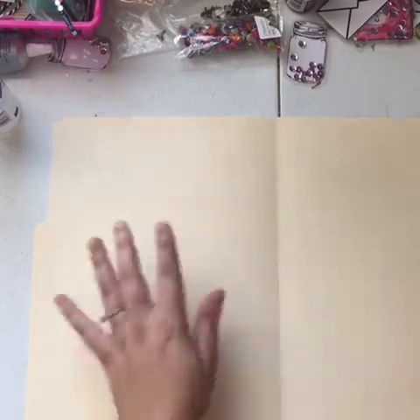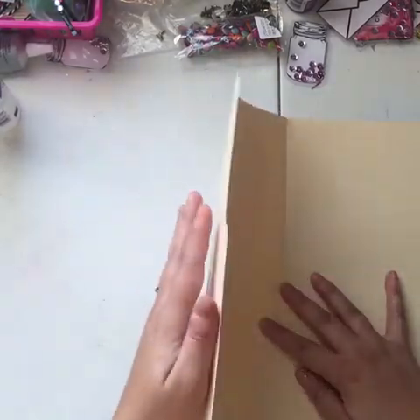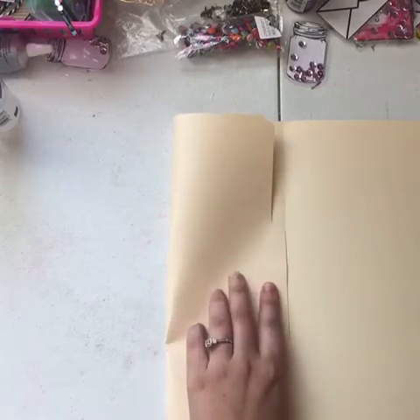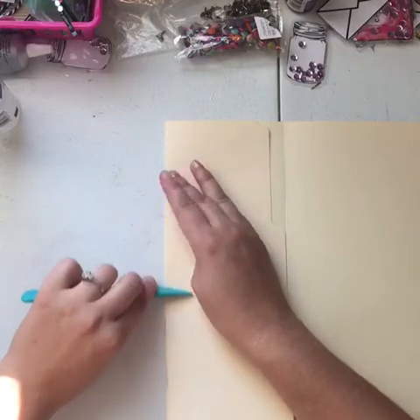Okay, you just open it up. This is the crease line that you want, so you'll leave that one alone — it's already there. You want to take this side and fold it over, just about right at the line. You'll match it up, take your bone folder, and just fold that in.